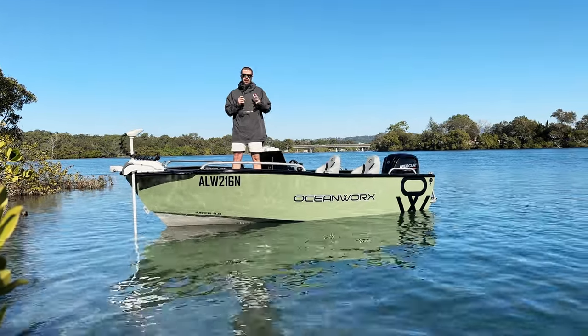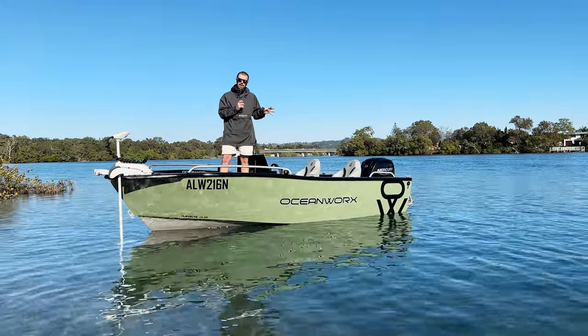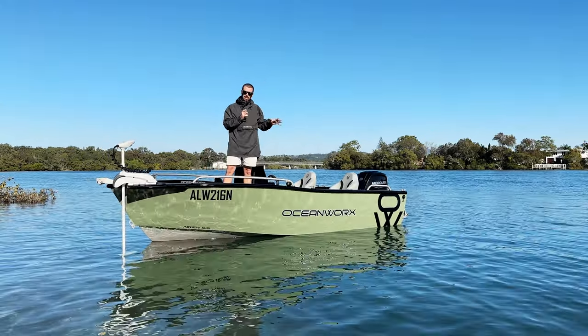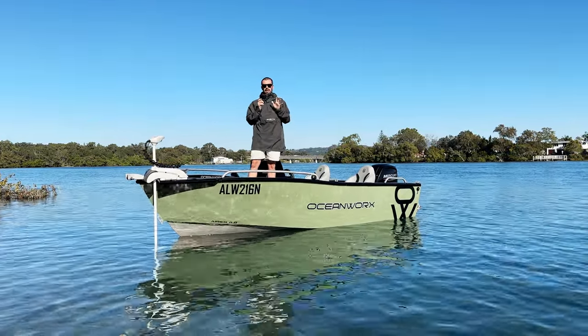Here at Missing at Sea we are a fishing tackle company, so for us it's incredibly important to have a boat that can handle both the rough offshore conditions as well as your estuary stuff in the shallow water. Now this boat, it's 4.8m and it can handle an absolute punch.